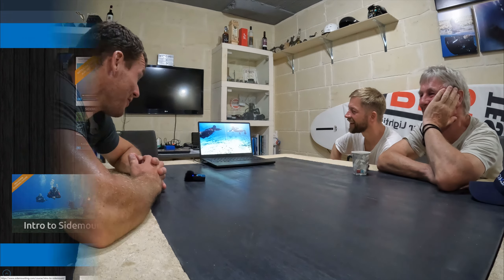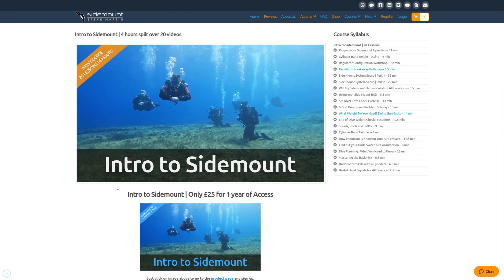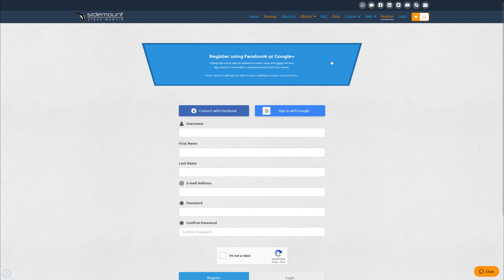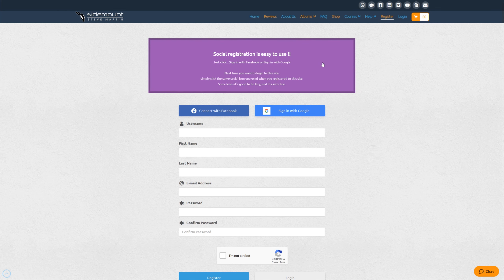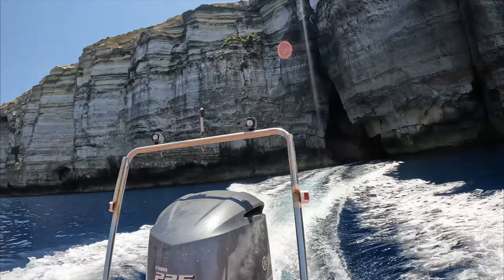We make it extremely easy to sign up. All you need to do is click on register, found at the top of the website. Once there, you can use the social registration with Facebook or with Google, or simply username, password, email address, and you're good to go.